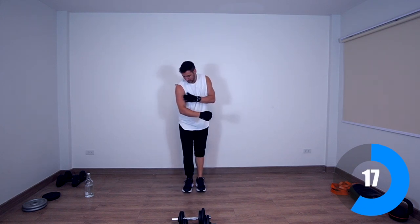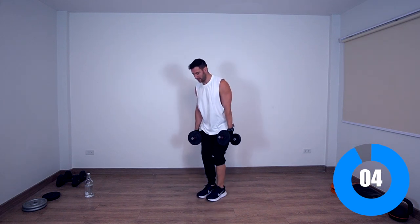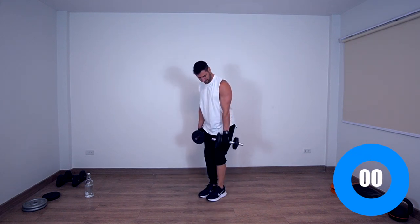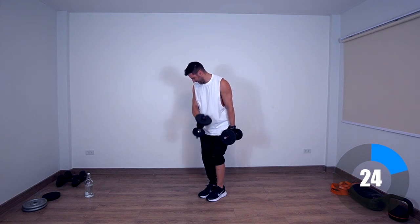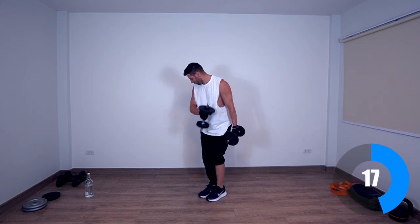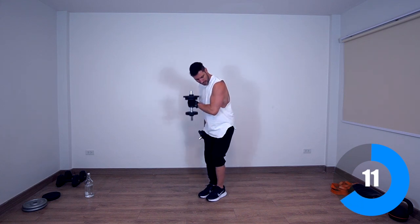Next exercise is going to be alternating pinwheel curls — grow those biceps tall, that's what the hammer grip is for. Growing your biceps taller — regular grip makes them wider. 10 seconds, get ready, grab your weights and slightly bend over. You can start with whatever hand you want — focus on contraction, slow it down, and make sure you engage the muscle with every repetition. The secret to success is perfect repetitions.